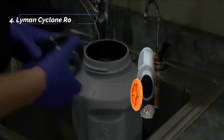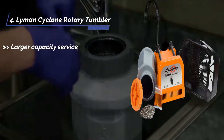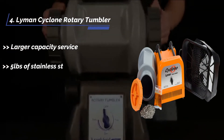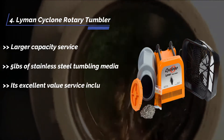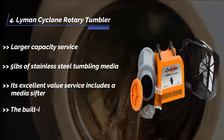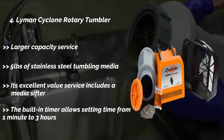The fourth product is the Lyman Cyclone Rotary Tumbler, offering larger capacity service. It comes with 5 pounds of stainless steel tumbling media. Its excellent value service includes a media sifter. The built-in timer allows setting time from 1 minute to 3 hours.